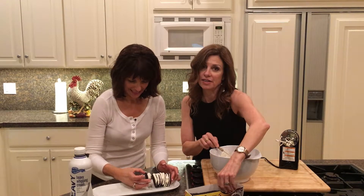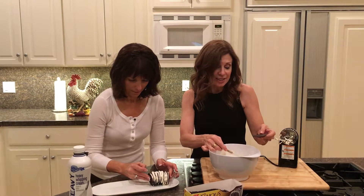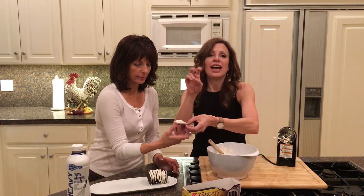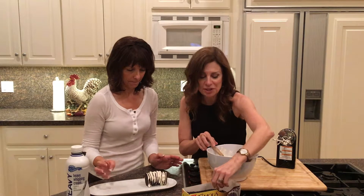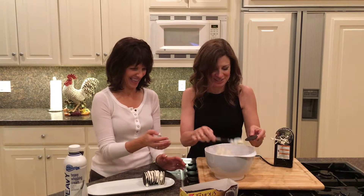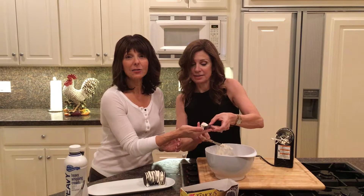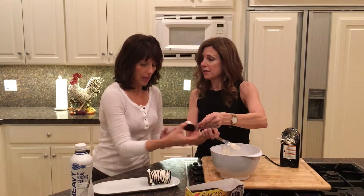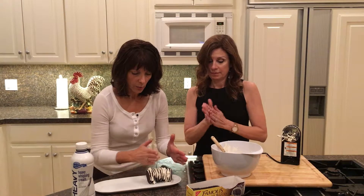The tradition of zebra cake is that you surprise each other in the morning with zebra cake. The real surprise would be if you didn't show up — that's never happened in 45 years. The candles have to be lit as you walk in the door. Okay, we're running out of time!